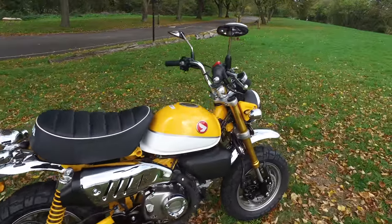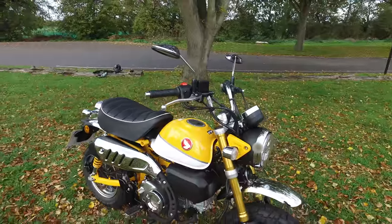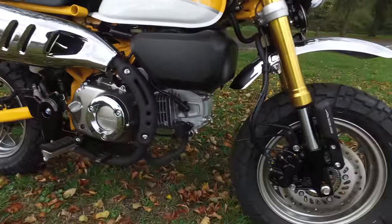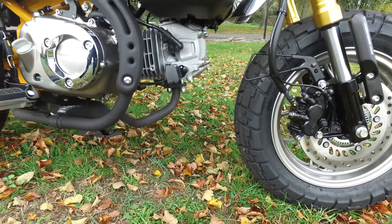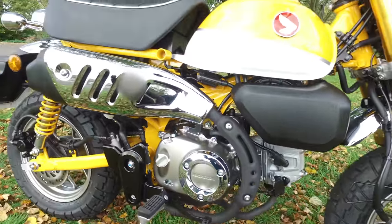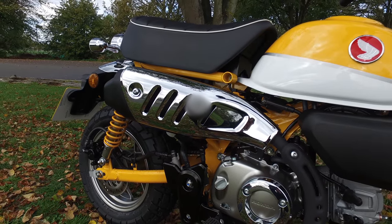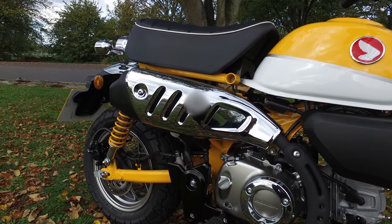Some of you will remember the video when I talked about the monkey custom exhaust. The exhaust is the problem because if you look at the exhaust here, the way it just goes from the engine down, then it loops around and follows that line. This heat shield here is iconic, so any exhaust I get for it has got to have something similar to this.